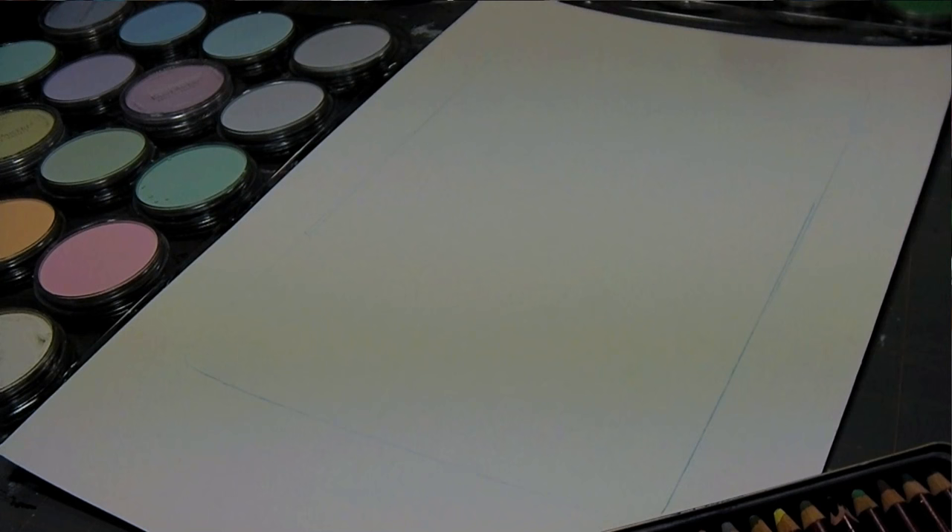Something I want to show you are these sponges by Pan Pastel. You can use makeup sponges, but the nice thing about these is that all the media will stay on the top — it's much firmer and easier to control. So they're really neat to have if you're going to invest in the Pan Pastel; I would highly recommend investing in these as well.